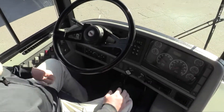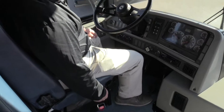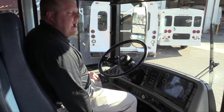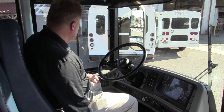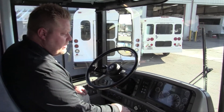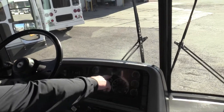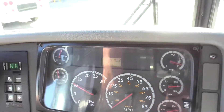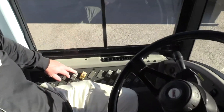So the first thing you notice when you come in is this has one of these really cool air seats — goes up and down, makes it easier on your back as you're driving. This bus is equipped with an air ride seat, a very large air conditioner, and it only has 138,000 miles on it.